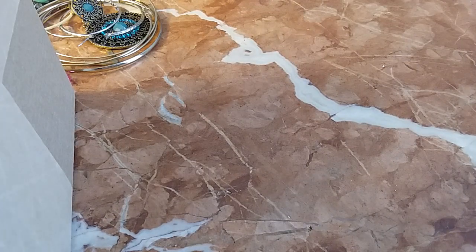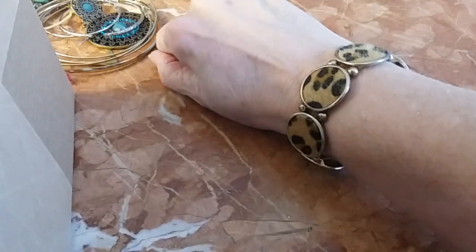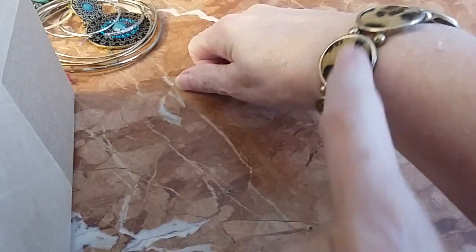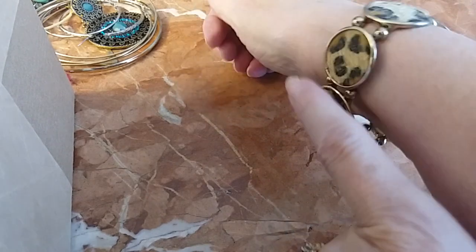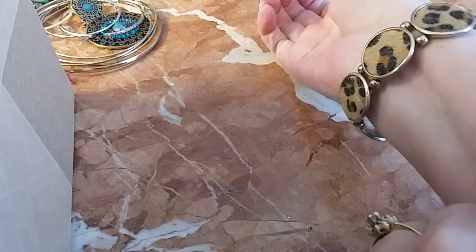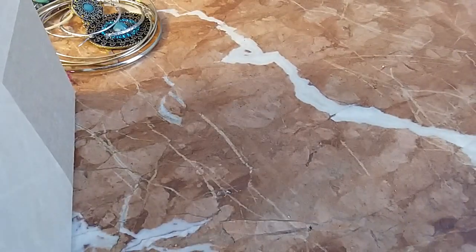Here's an animal print stretchy bracelet. It's actual cowhide or some kind of animal print hide — it's furry in other words. We'll do this one for two dollars.